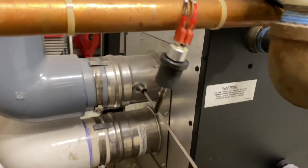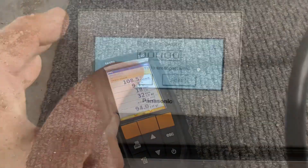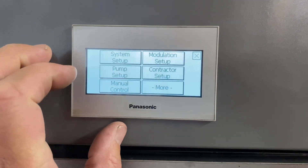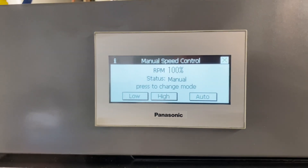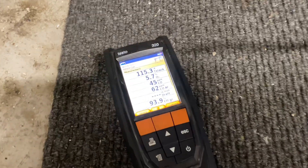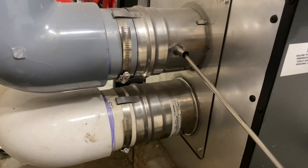We remove the flue stack sensor and insert the probe of our Testo 320 combustion analyzer to see what our readings are. Right now we're at 100 percent blower speed — let's leave it at 100 percent with all the heating zones on. The tip of the combustion analyzer probe is dead center of the flue.